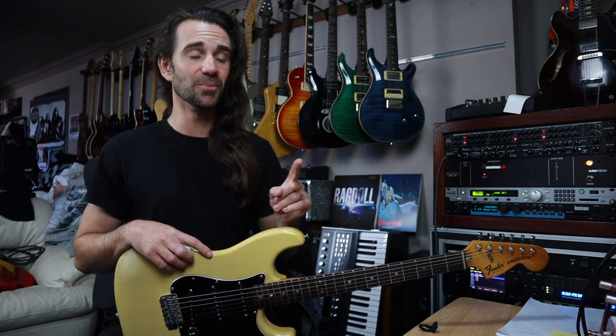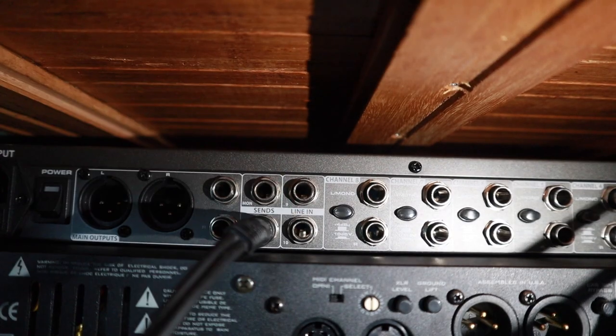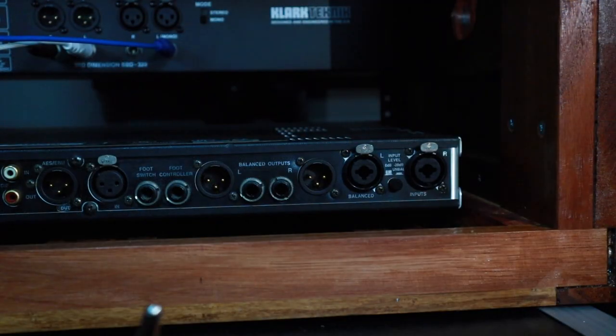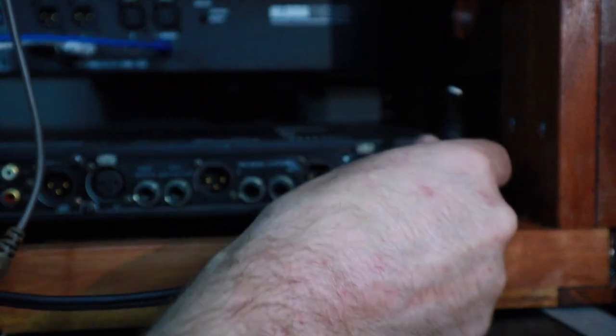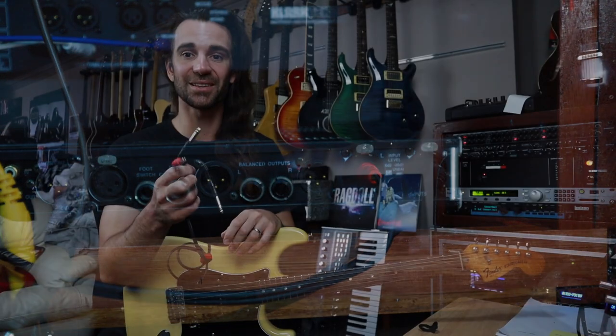So what we're going to do with the SM10 is take the effects send and plug it into the two inputs of the PCM81. This is where you need the TRS to dual TS cable, coming stereo out of an effects send on the SM10, stereo into the PCM81.